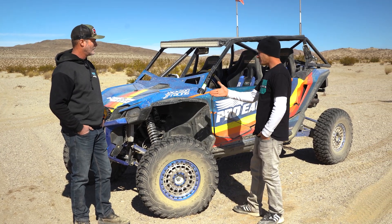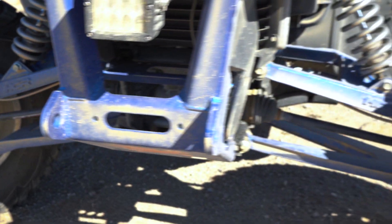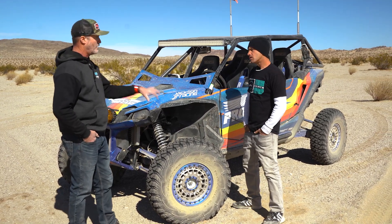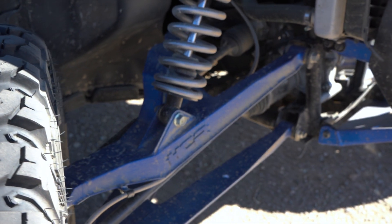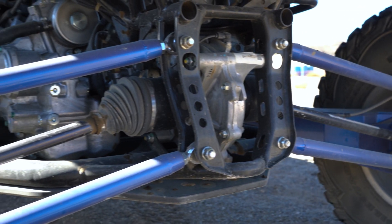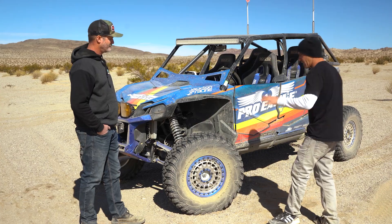Chuck swears by the turbo — it's the only way to go. He's also got an HCR dual sport kit. It's a long travel kit that takes it about an inch wider on each side than the Honda Talon R chassis, making it work like the race chassis is supposed to. It's all TIG welded, really nice craftsmanship — just what you'd expect from HCR.